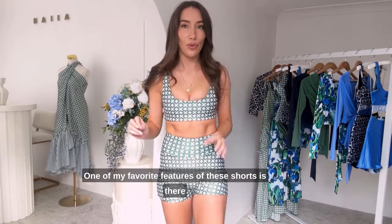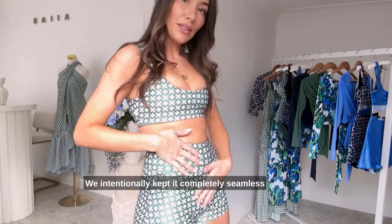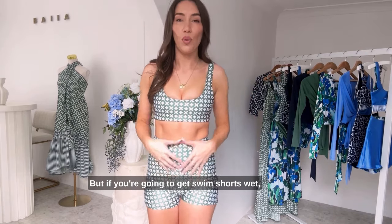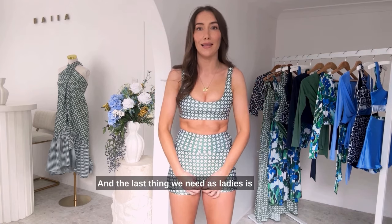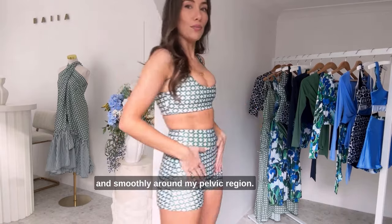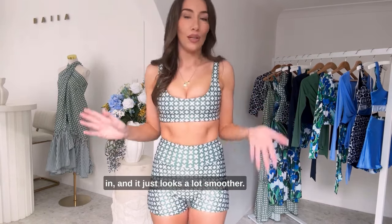One of my favorite features of these shorts is there isn't that front rise center seam that you get in a lot of activewear shorts or swimwear shorts. We intentionally kept it completely seamless because nobody likes seams there. If you're going to get swim shorts wet, that fabric is going to stick to your body and show everything. The last thing we need as ladies is an uncomfortable line of fabric in that delicate area, so I made sure to remove that. You can see it's just sitting really nice and smoothly around my pelvic region — no uncomfortable seams rubbing in areas you don't want them to be rubbing in, and it just looks a lot smoother.